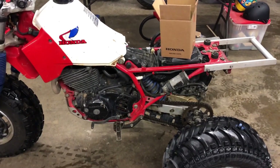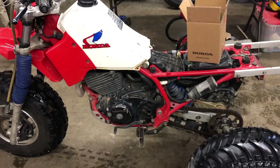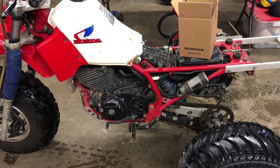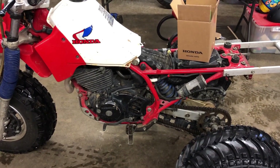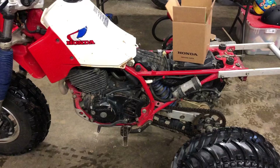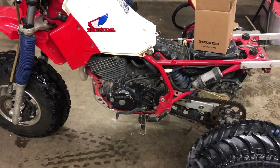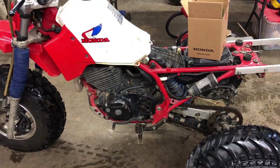Hey everybody, welcome back. We're gonna do a little video on how to put the 400EX carb on an 85 350X Honda three-wheeler. I've been looking around and haven't really found a video that someone's done on installation or really a whole lot of info on it to begin with, so there's some tips here and there.